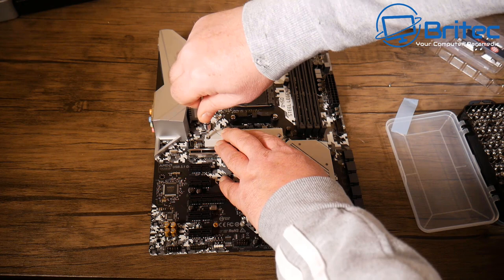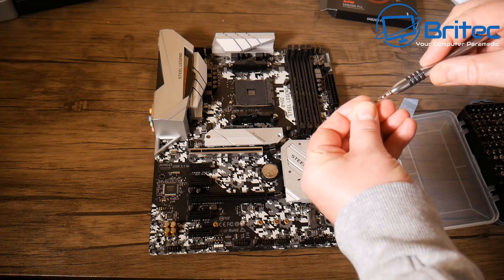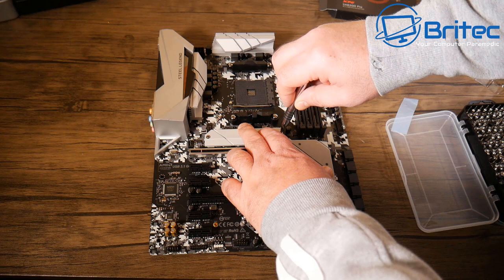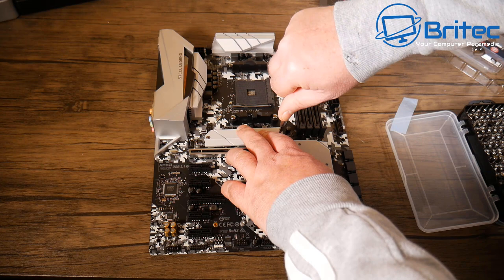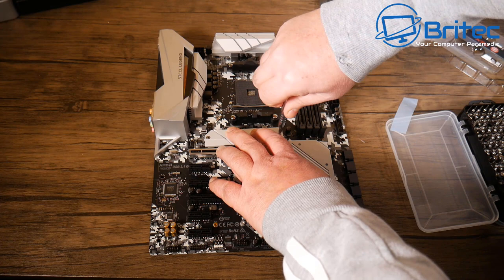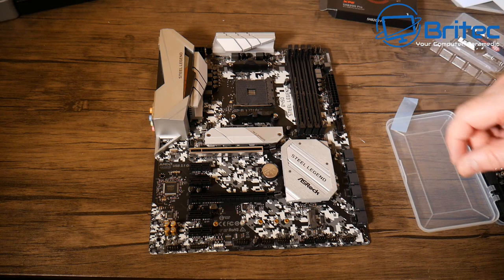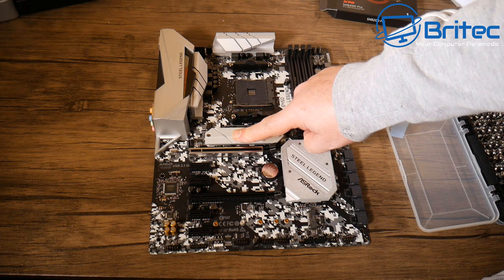Screwing the armor plate down in a diagonal motion to seat it correctly. One side was slightly off angle initially, but once straightened onto the mount post it's now secured properly. With the M.2 drive installed and covered, the drive should stay nice and cool. Moving on to the next step — installing the memory and CPU.